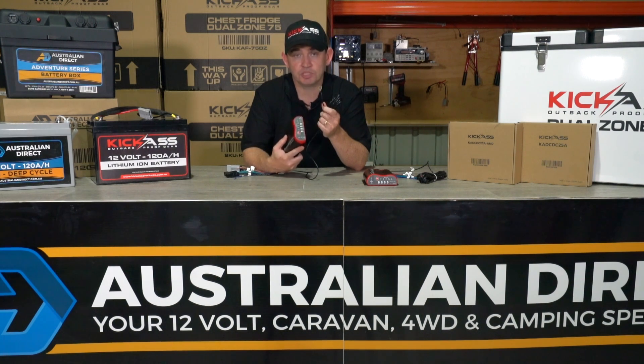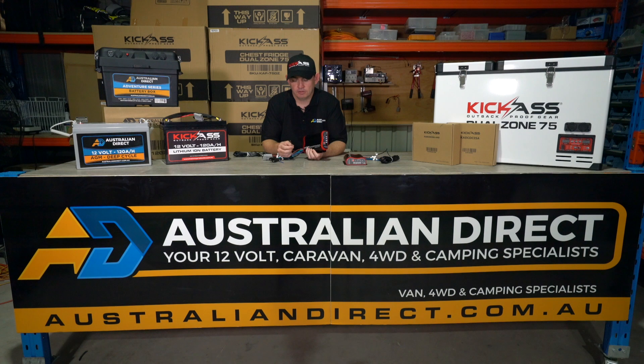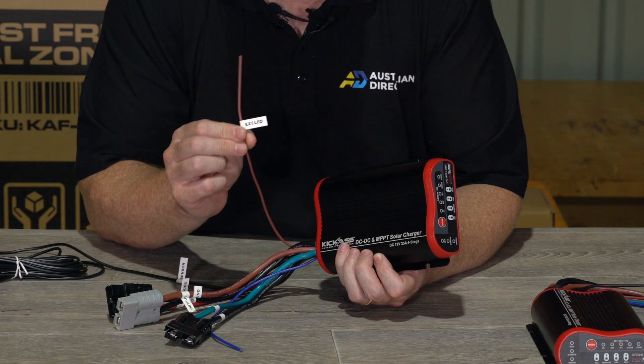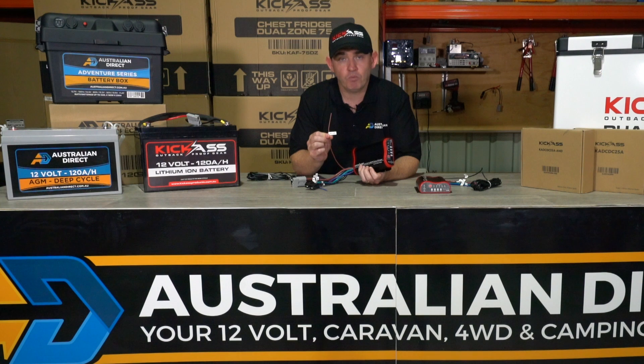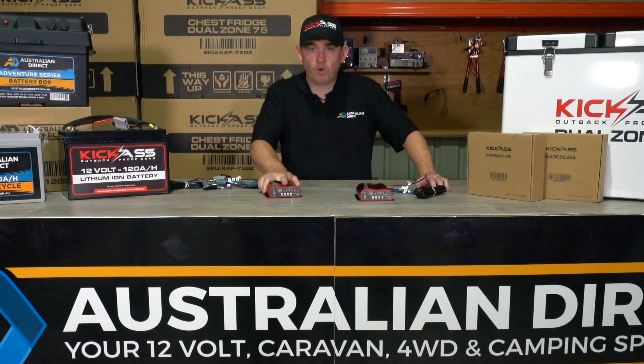If you want to see what the DC-DC charger is doing from the comfort of your dashboard, you can wire up the external LED wire to a 12-volt LED. That will show you if the charger is actually on and operating or off, so you can know at a glance that the charger is working correctly.